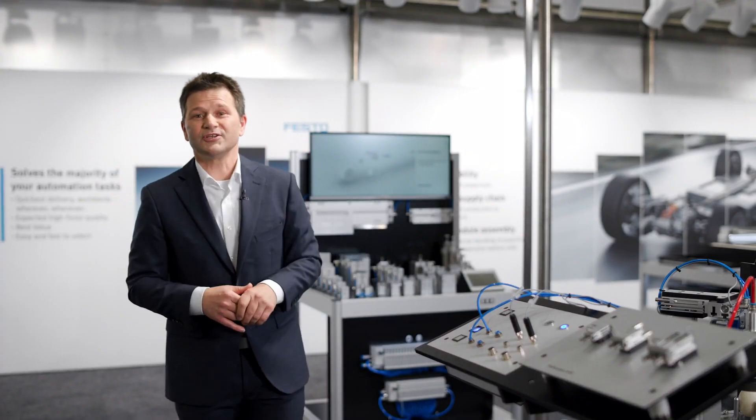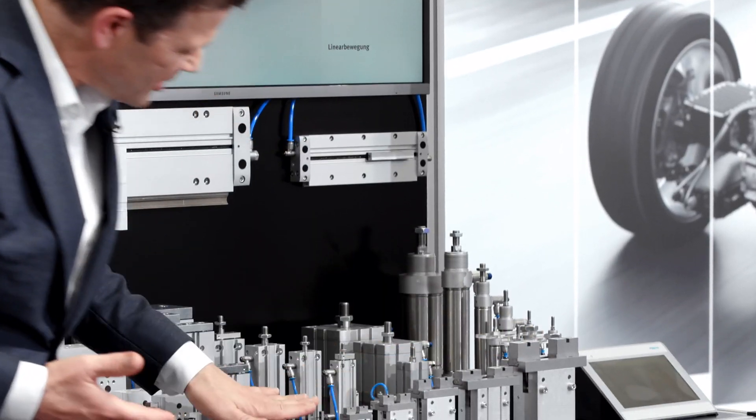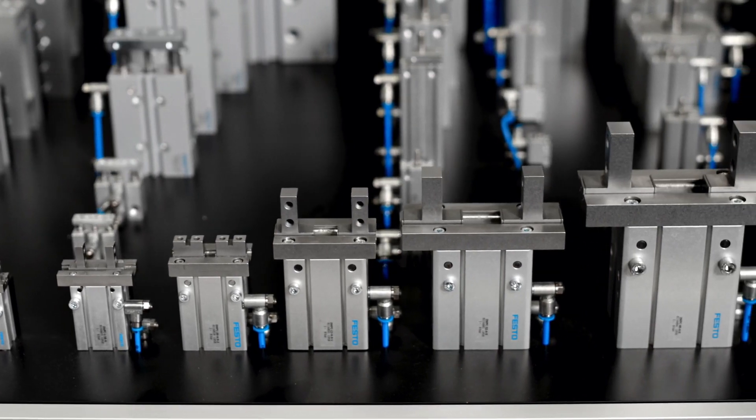As you see here, the gripper movement is pretty straightforward — opening and closing for your application. It is precise, small, and light, and what you see here as well is that we have from the very small gripping to the bigger one a whole range.